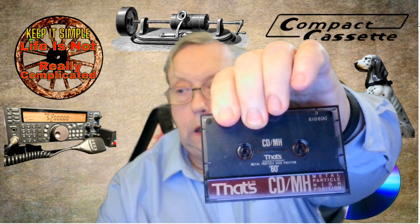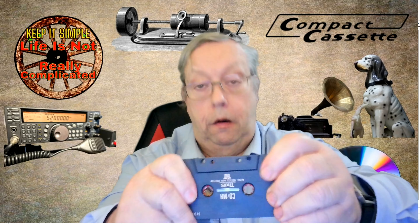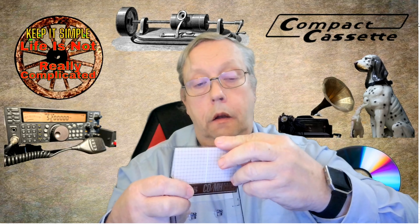Hello, how you doing? You may have seen recently I did a video on a tape, and the tape was this one - boom - CDMH. It's beautiful; the quality involved in this is absolutely superb. You can see it's got a beautiful black rigid case. There's no flex in there, that's not going to give you any problems, and it's got beautiful stickers and a really nice double-sided J-card.